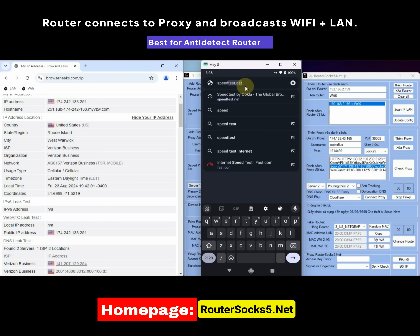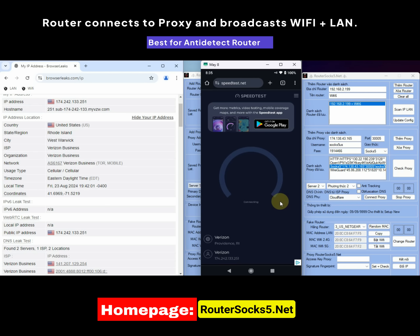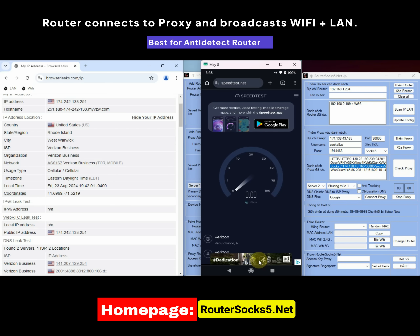Now we will test the internet speed when the proxy is spoofed using our device. Currently it's raining outside, so my internet speed is quite slow. In good weather conditions, the speed can go over 100 megabits per second.